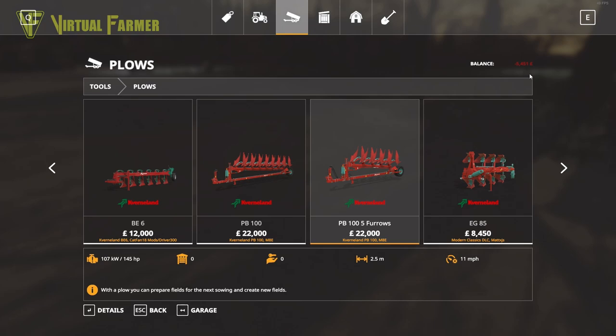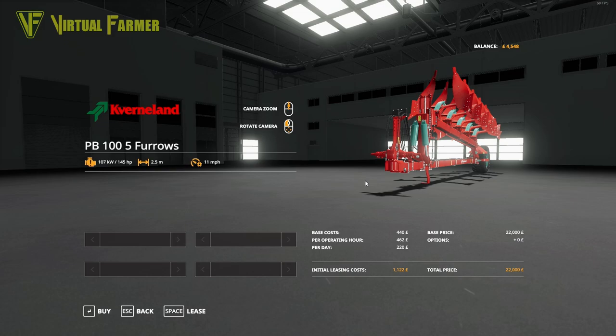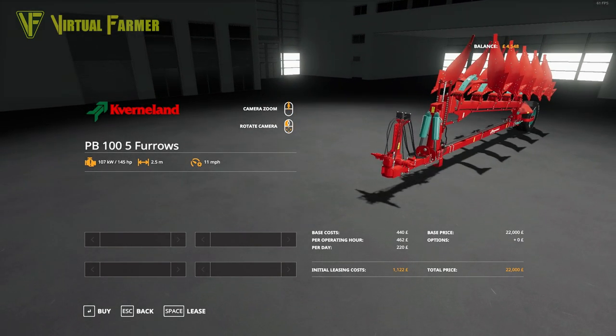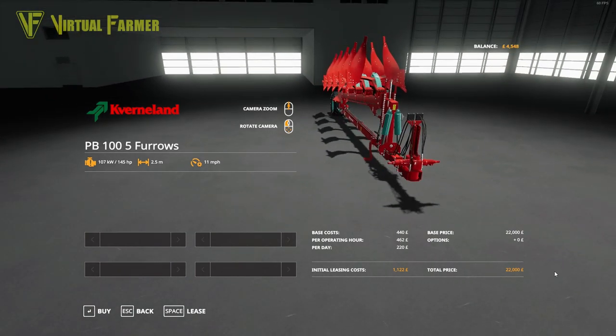We have 5451 in the black, which means we can't lease this outright, so it's time to head over to our loan screen — our economy screen. We're currently at 655,000 in the loan; we're going to take that up to 665,000, which will give us 4548 to play with. That's more than enough for us to be able to get this for a few days.